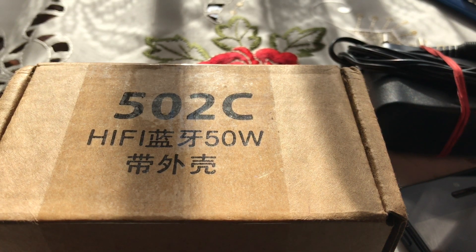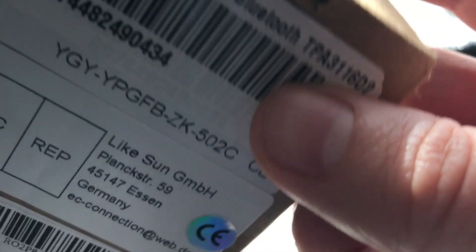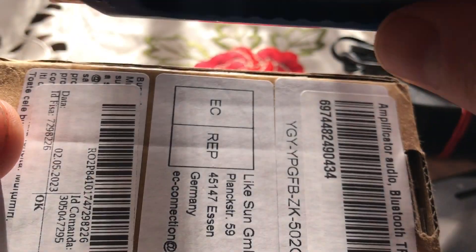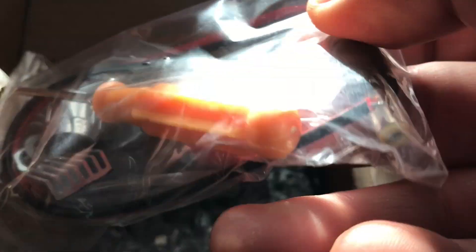Hey guys, we have a special box here — 502C, 50 watts. You may wonder what's inside. It's a Bluetooth amplifier. Let's open it and see what's inside. So what we have here: a screwdriver, some radiator, and the power jack.